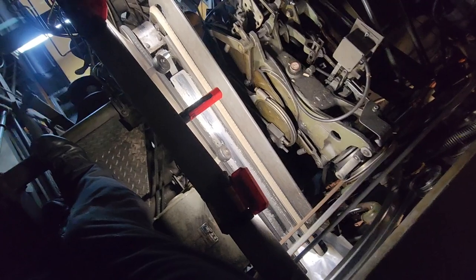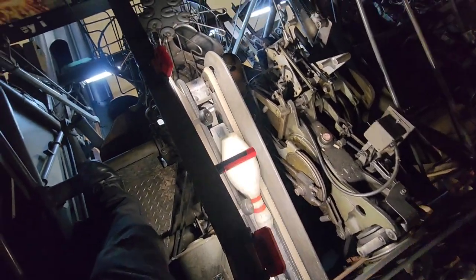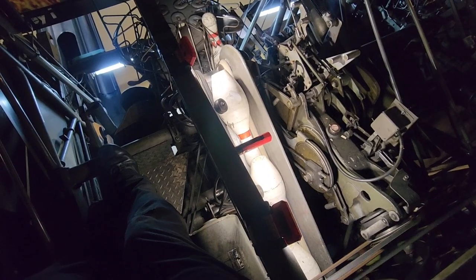I took one semester of theatrical lighting design at community college — it seems to be paying off really well right now. There we go, lock pin gate.